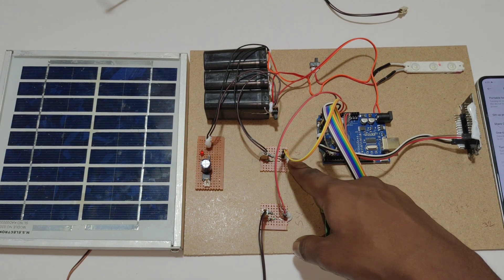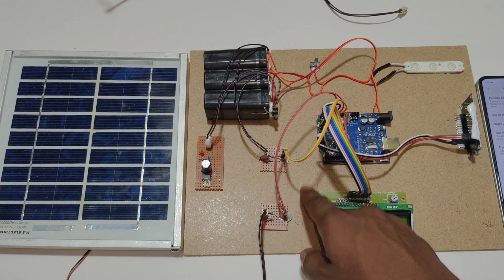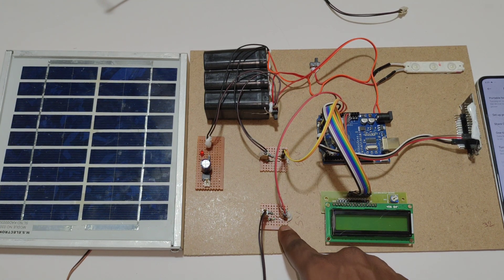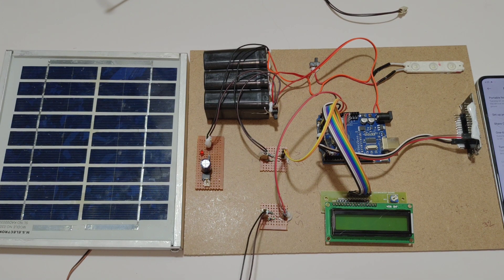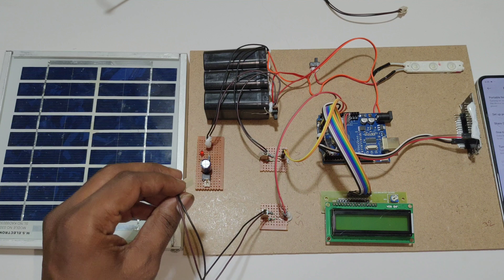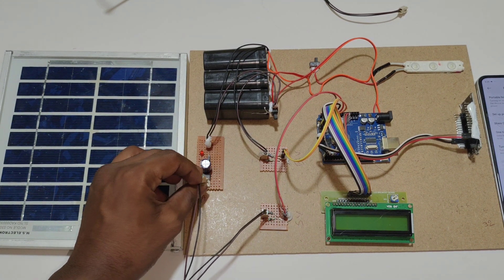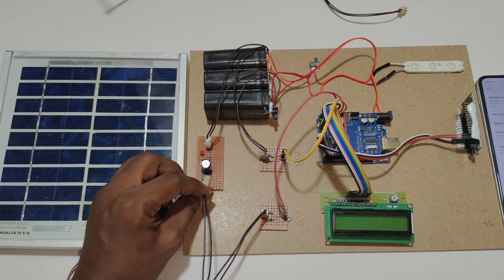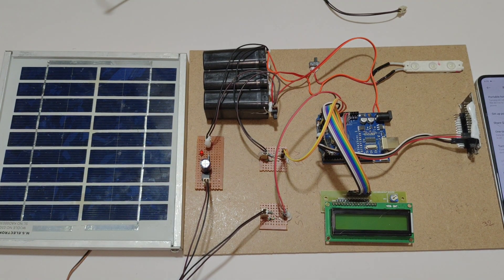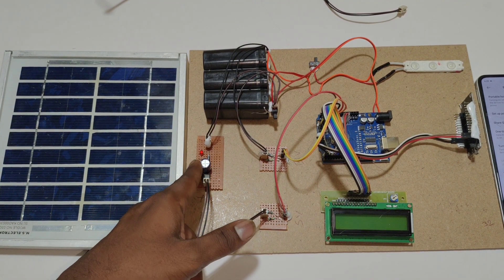Here we have 2 sensors. This is the voltage sensor for the battery, and this is the voltage and current sensor of the solar panel. For the solar panel, here we have another pin by which we need to charge the battery. We need to connect this pin to the charging circuit. Here you can see the light is slowly glowing.